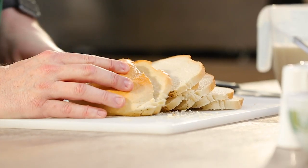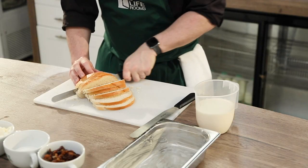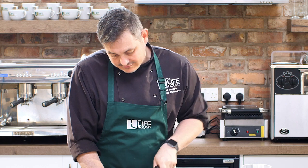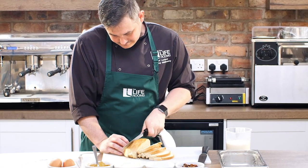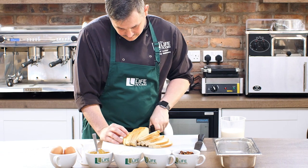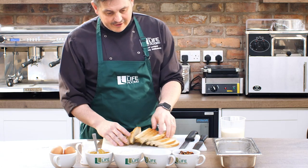I'm just going to cut all the way through. It gets a little bit trickier when you get to the end because you've got to sort of balance. We've got all the bread here.